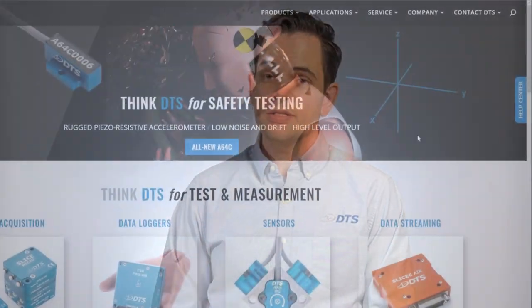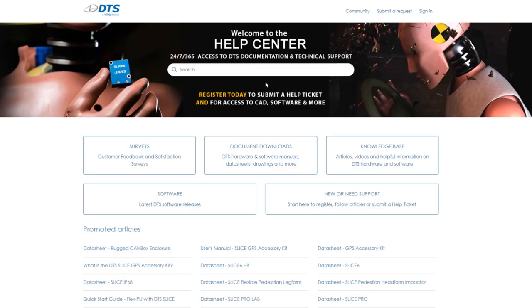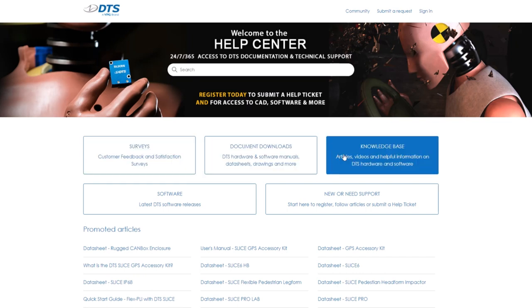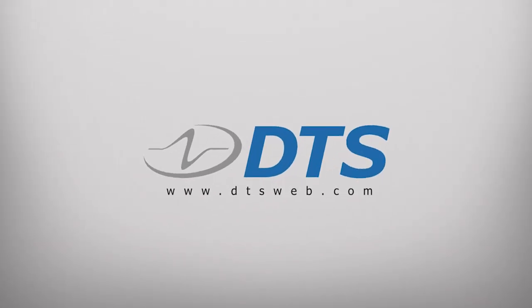Thanks for watching and don't forget to like and subscribe. You can check out our full library of technical videos, and head to dtsweb.com to see our help center, where we have documentation, user manuals, and help center items that can help you apply all of this knowledge to whatever software or hardware you're using, or submit a help center ticket to get more direct support.